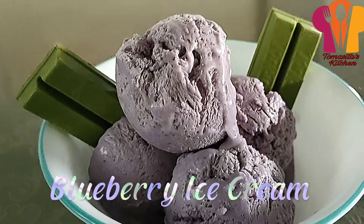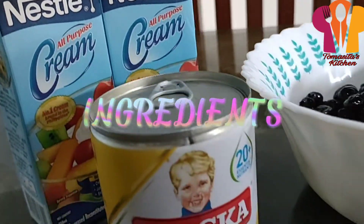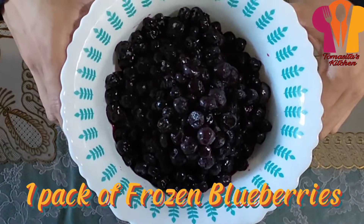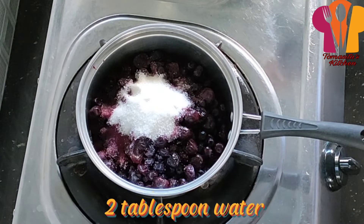Blueberry Ice Cream. Ingredients: Add half cup (50g) sugar and 2 tablespoons of water.